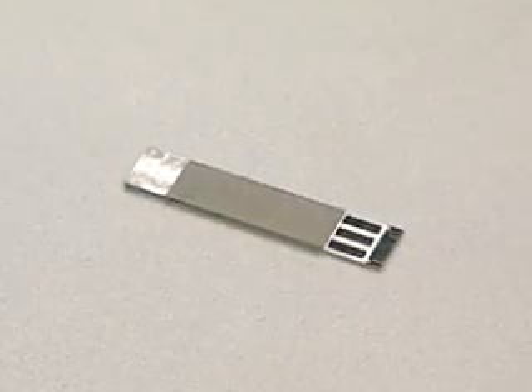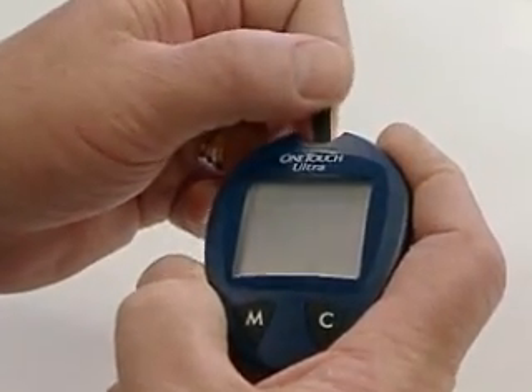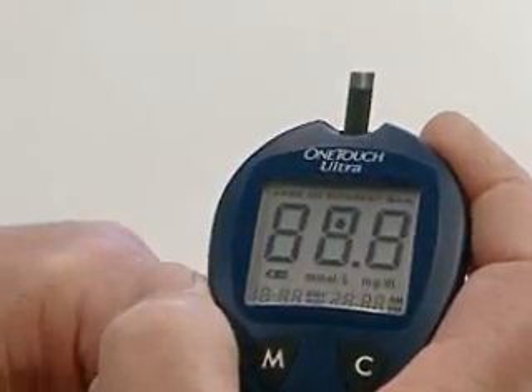Always use a whole test strip and insert it into the meter until you feel it stop against the end of the meter guide.